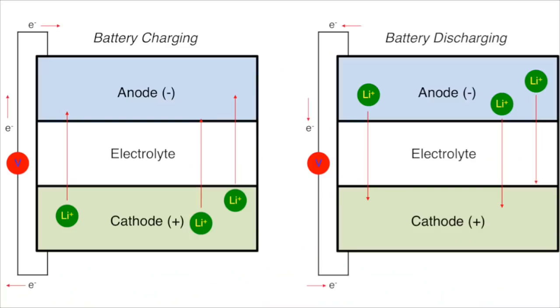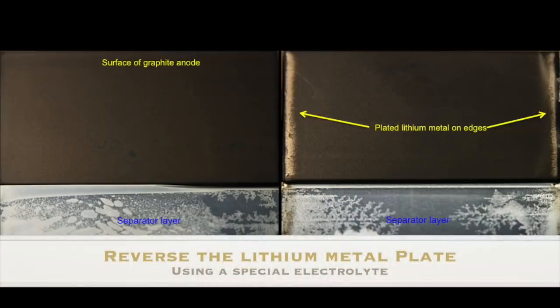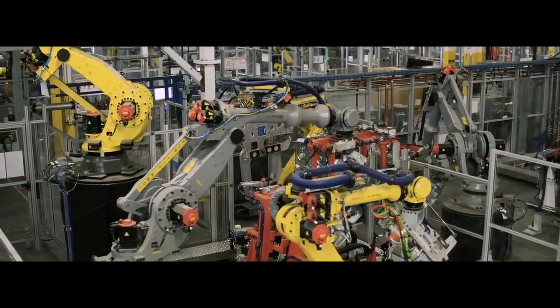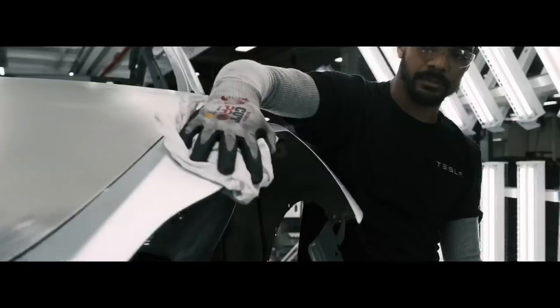This is where Dahn's team makes a revolutionary change. By using an optimized dual-salt electrolyte, Dahn's team was able to reverse the lithium plating on the graphite, consequently allowing for a controllable multi-mode between the typical lithium-ion mode and the lithium-metal plated mode. This hybrid anode allows for a 20% increase in energy density compared to the conventional lithium-ion battery.